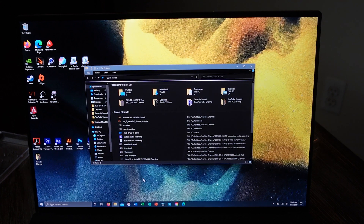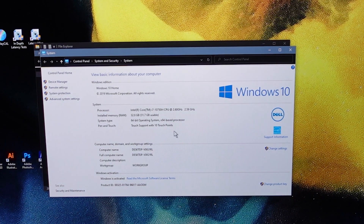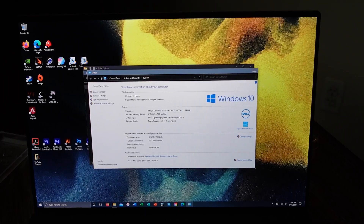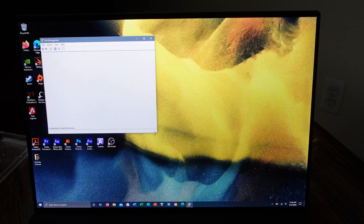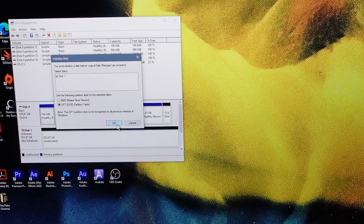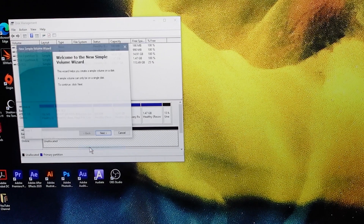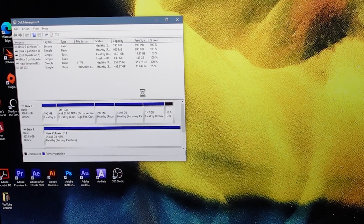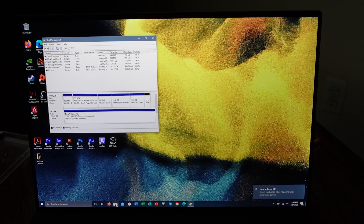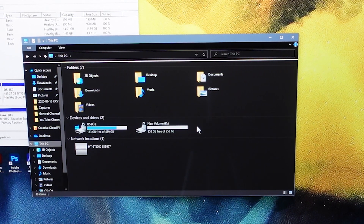We are back to our desktop after completing the boot sequence. If we go into File Explorer, go to This PC and Properties, we can see we now have 32 gigabytes of RAM usable. All we have to do to complete our setup is format our disk drive. Right-click the Start Menu, go to Disk Management, initialize the new disk, create a new simple volume, go through the wizard, and click Finish. Once it's done, you can see the new drive with 953 gigabytes available.